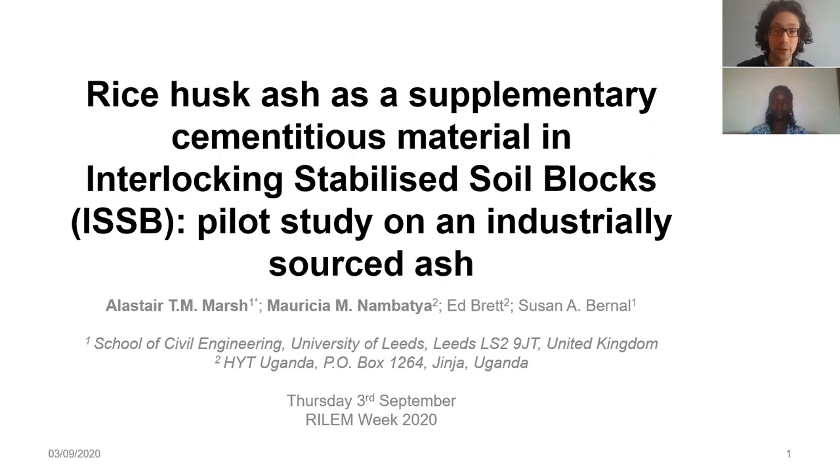I'm Alastair Marsh from the University of Leeds and I'll be co-presenting with my colleague Marisha, who I'll be handing over to now.